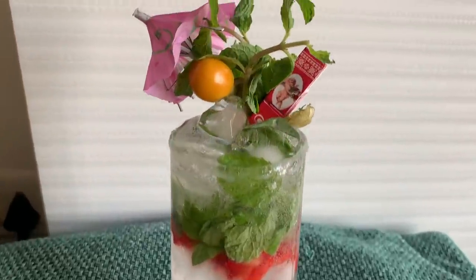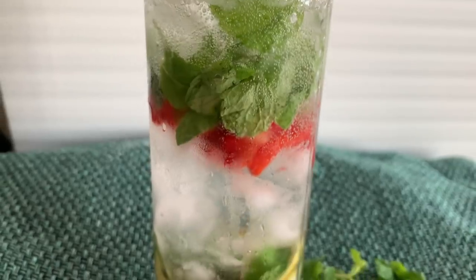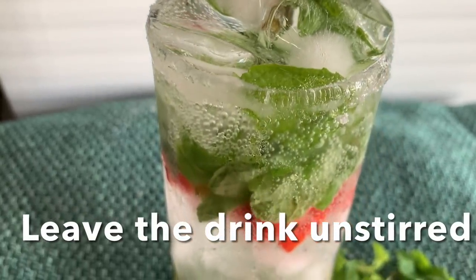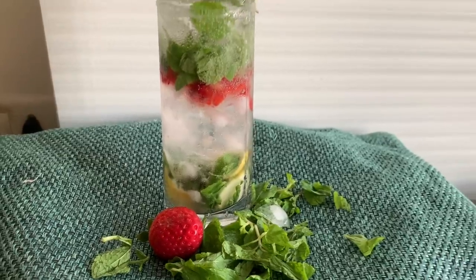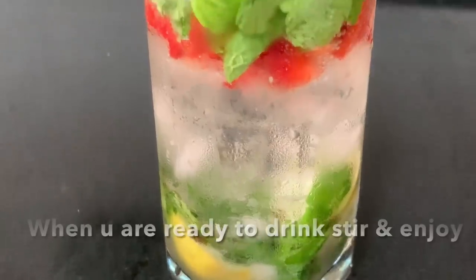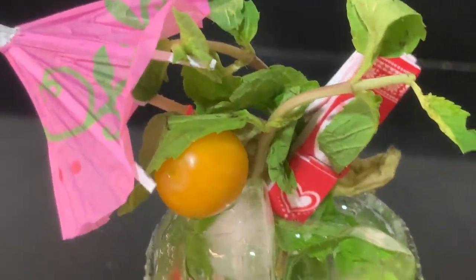Here you go — a very refreshing Holiday Mojito! It's an amazing summer drink too. Leave the drink unstirred; when you're ready to drink, give it a quick stir and enjoy. If you're a non-alcoholic person, just skip the alcohol part and enjoy the mocktail. Cheers!